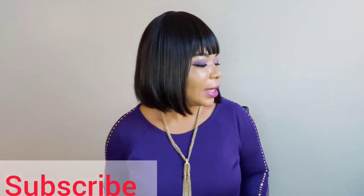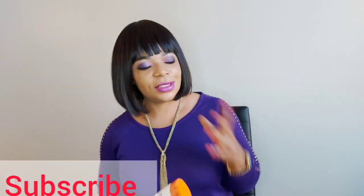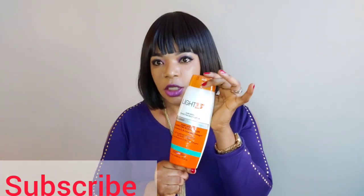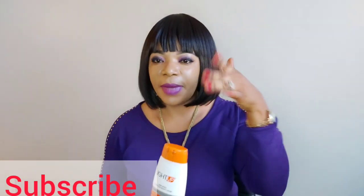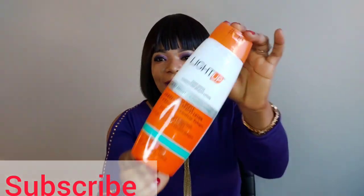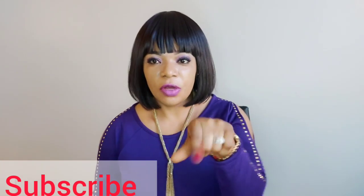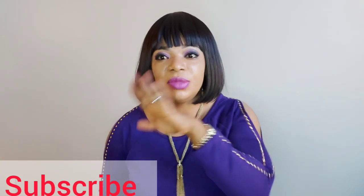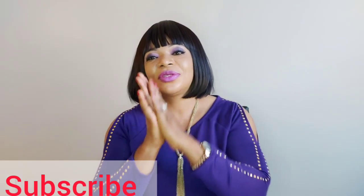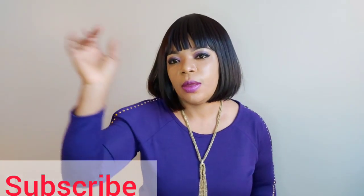That's it for today. If you need it, you know what to do — call me. My number will be in the description box and on the screen. Place your order, or if you're comfortable buying online, go and buy yours online. Don't forget to like, share, and subscribe, and turn on your notification bell so you won't miss any of my videos. There's a video every week. Share this video, and subscribe! All right, bye!